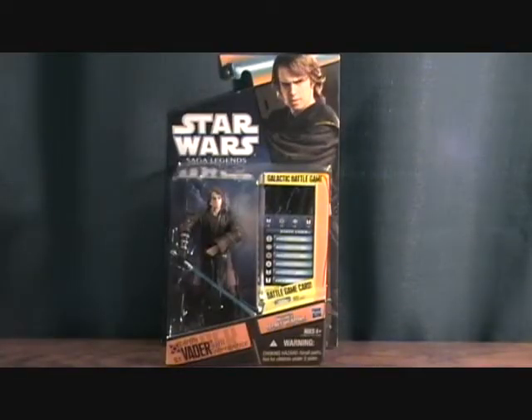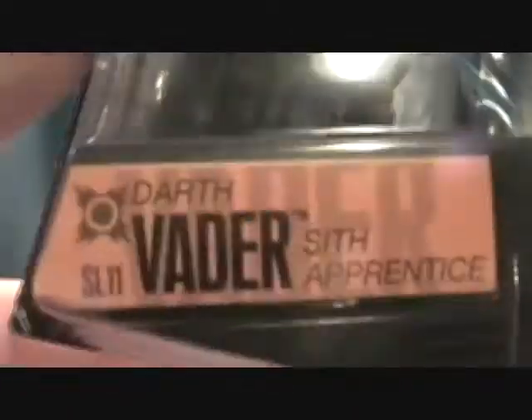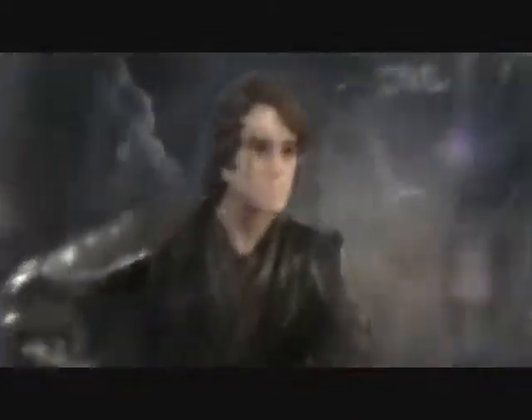Hey guys, welcome back to Matlock's Toy Room Reviews, and today I have another Star Wars figure. It's from the Saga Legends — Anakin Skywalker. The package says Darth Vader, but it's pretty much Anakin. It's before he had his old Darth Vader outfit and everything, so before he got messed up.